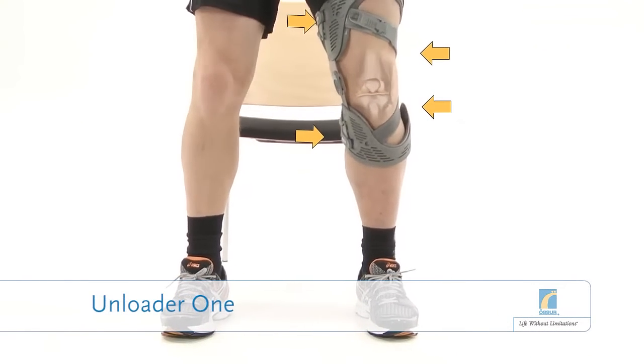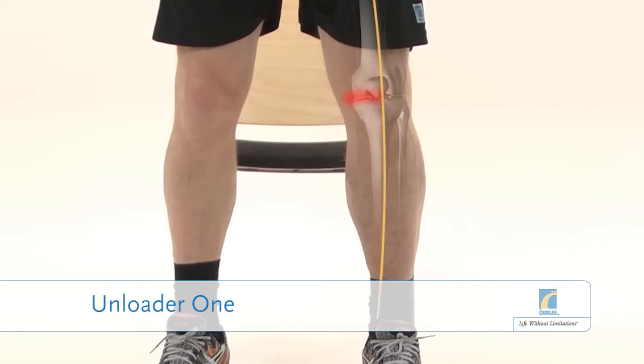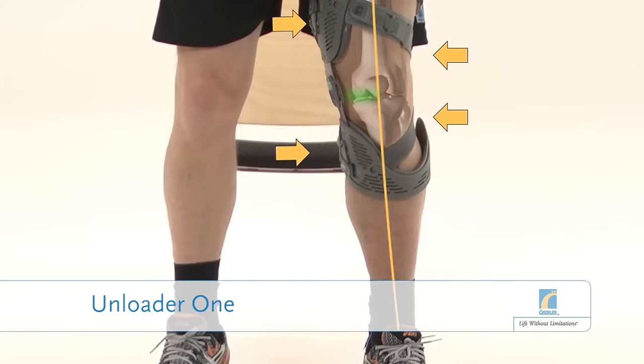The Unloader 1 knee brace is designed to help treat this condition. It reduces the load on the damaged area by transferring the load to unaffected parts of the knee.